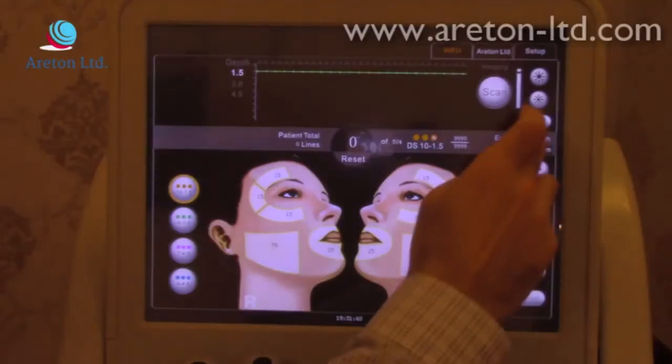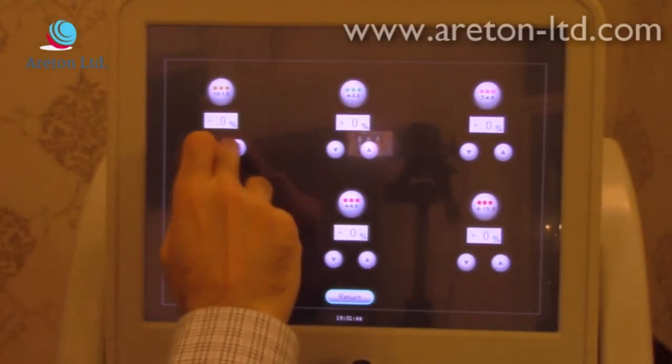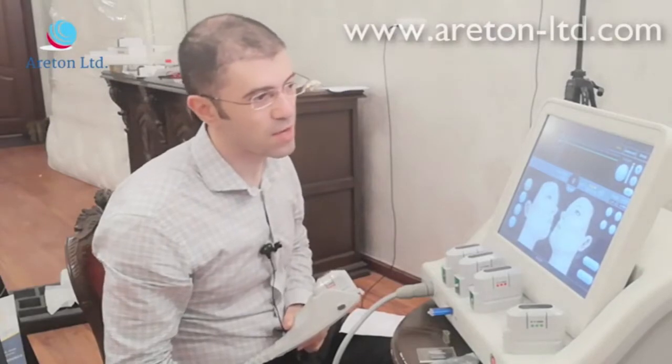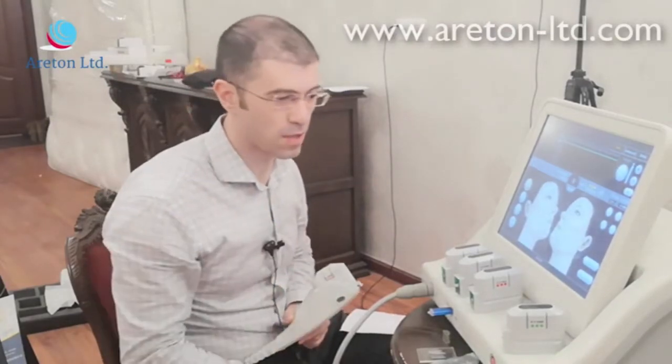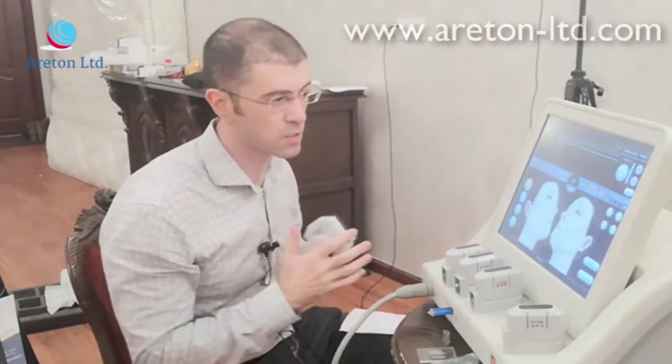I'm just going to put it back to zero, which is where I want it to be at the moment. So that's a very interesting thing. We're going to run a few tests on other cartridges and show you each cartridge one by one. The 1.5 is the easiest one and the one that can cause the least damage.